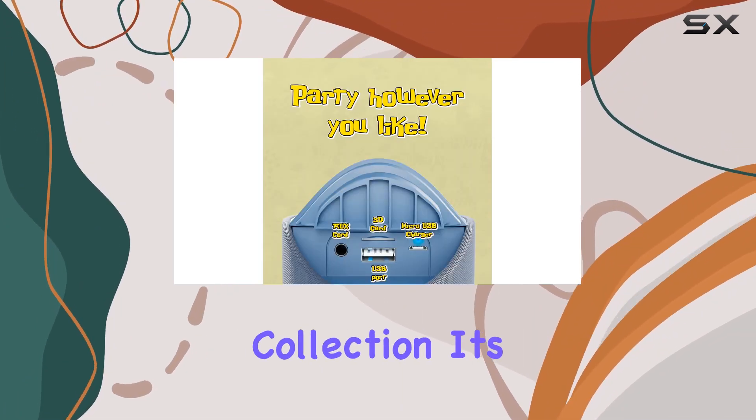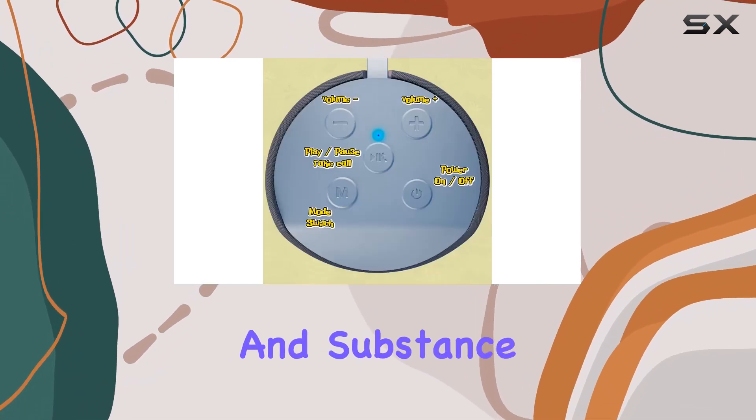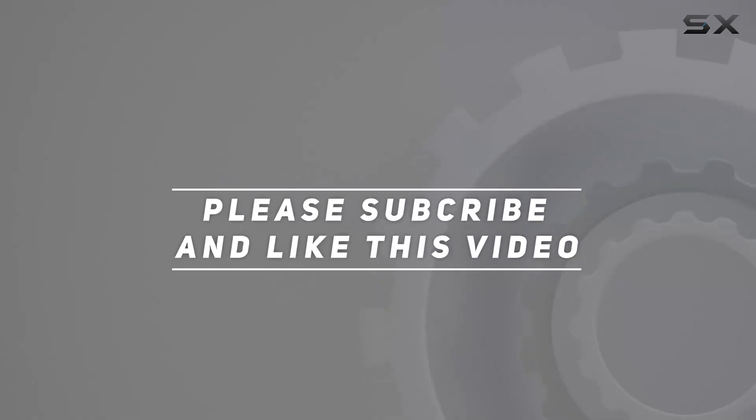In summary, the Disney Lilo and Stitch Bluetooth speaker from iJoy is a fantastic addition to any Disney or Stitch enthusiast's collection. It's portable, cute, and delivers on both style and substance. So if you're looking for a fun and reliable Bluetooth speaker, give this one a go. Check out the video description for the updated price, and thank you for watching.